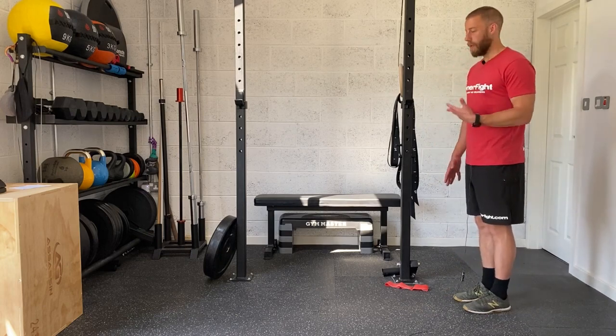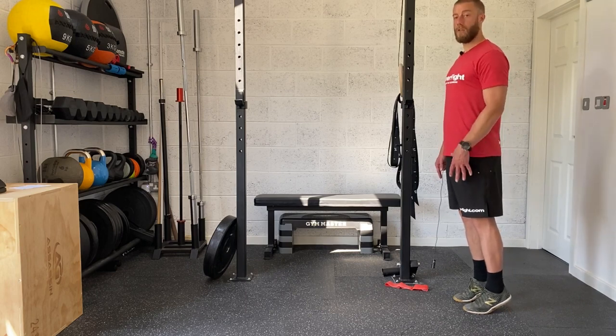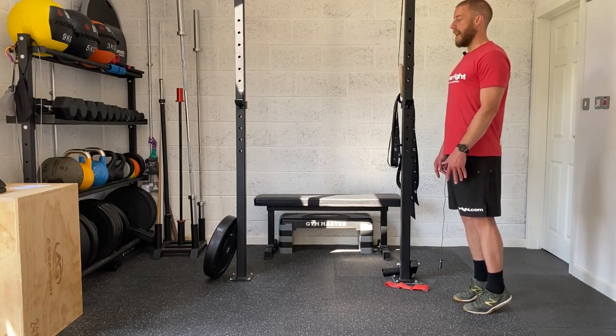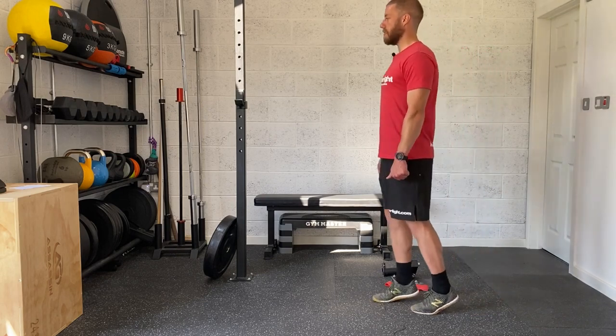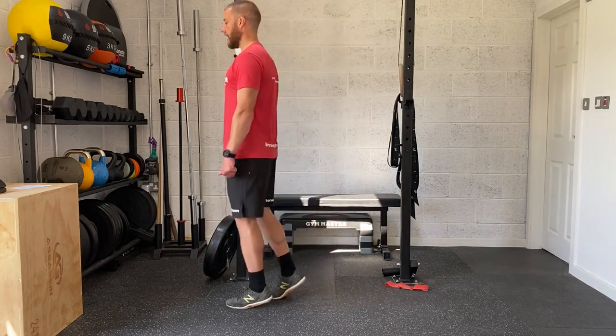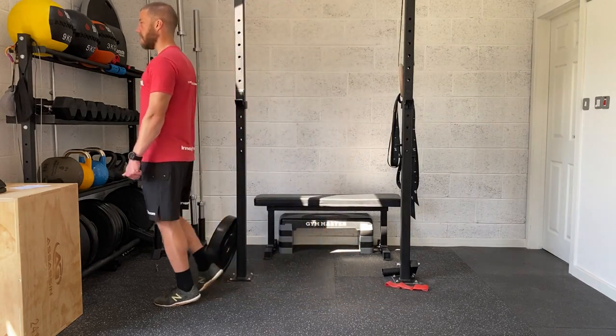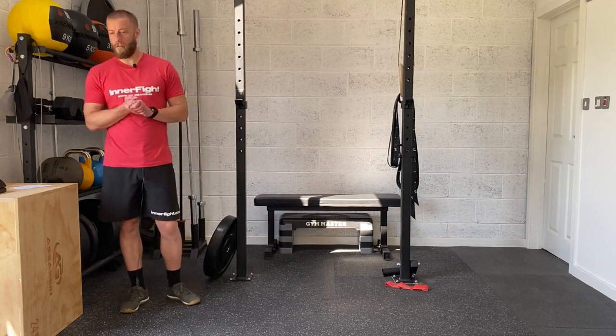Then once you've done that, you're going to go into your toe walk. Now coming onto the balls of the feet, onto the big toes, little toes, and then lifting the heels off the floor. Just keeping the legs straight, upright torso, nice small steps. And again, you're going to go for 20 steps on that, so 10 per side on those also.